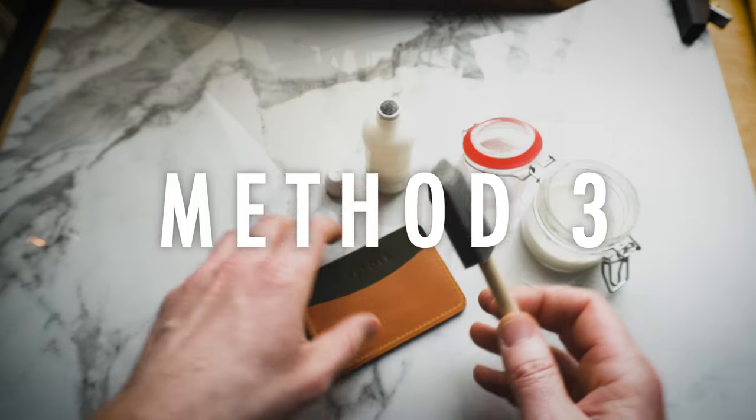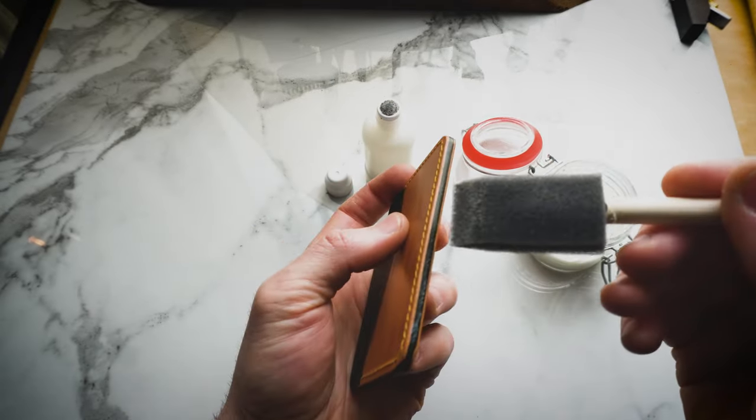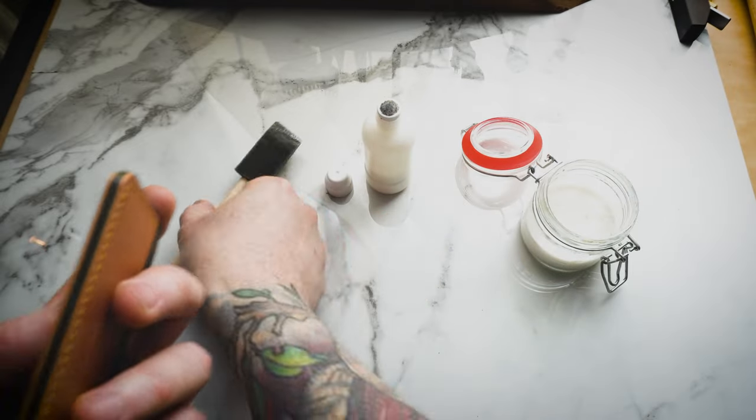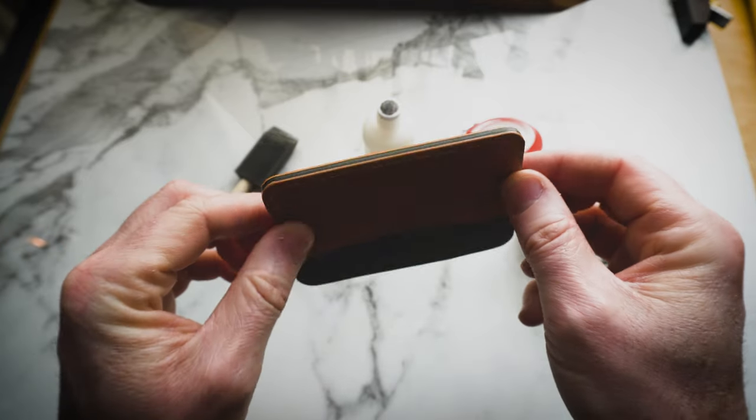And then finally, you can use one of these poly brushes. Dip it in your toconol and then apply it to the edge. Again, fairly straightforward method — just as easy as the other two methods.